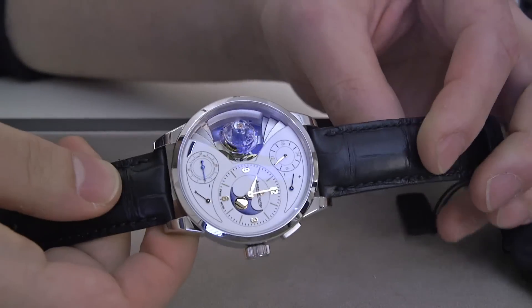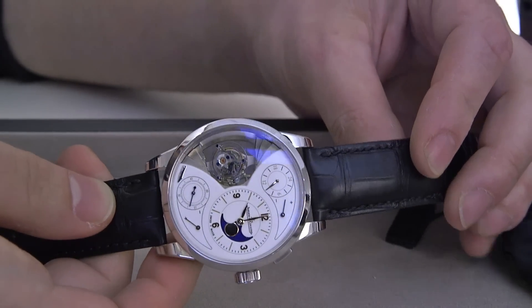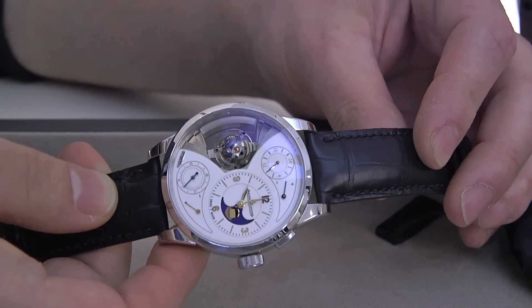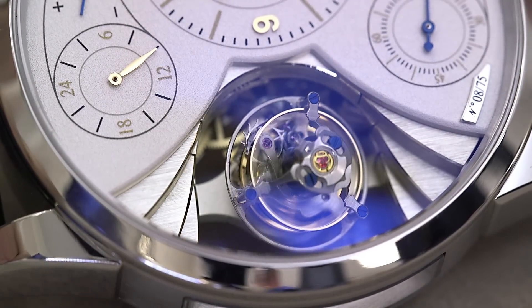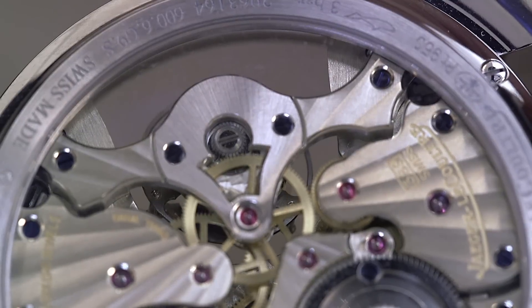We love this watch a lot because, well, it's not really a tourbillon, but the tourbillon-style mechanism, as you can see there, makes this really interesting motion — this sort of interesting circular motion around that open area there. And that open area there is very new in terms of how it's designed for the Sphérotourbillon Moon.